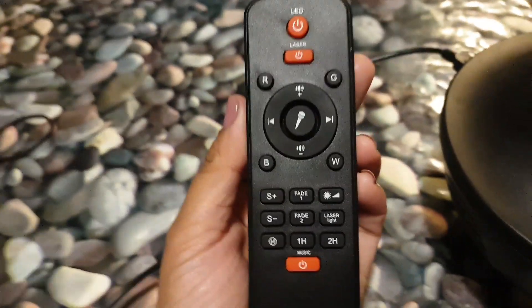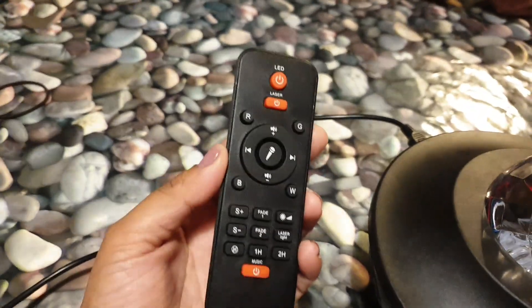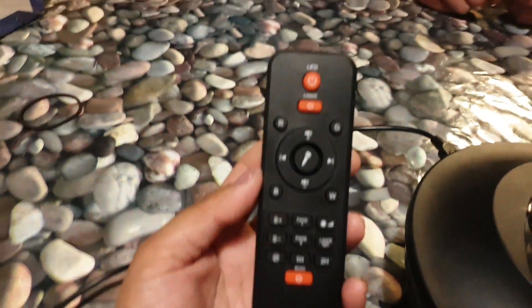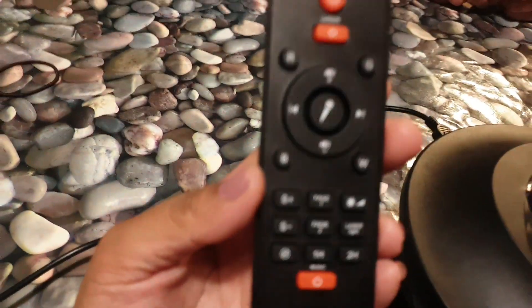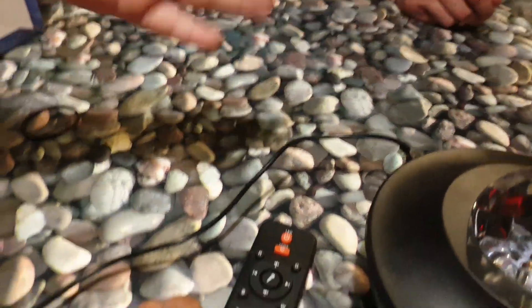Now I'm going to show you the remote control. Can you put the light on please? That is what the remote control looks like. My son's asking what it is — I haven't actually shown him yet because I wanted to surprise him. I was going to put it on in his room tonight, but I've just messed the surprise up.